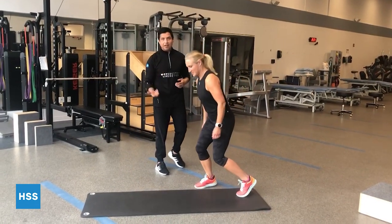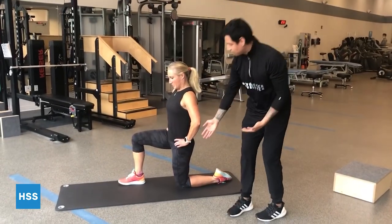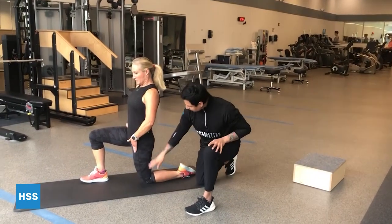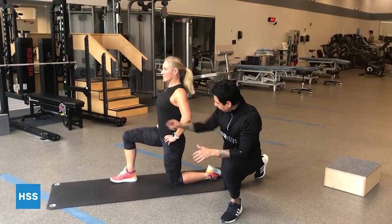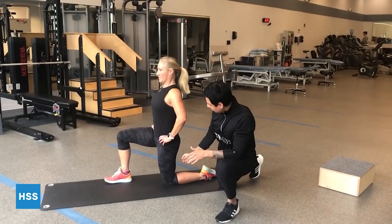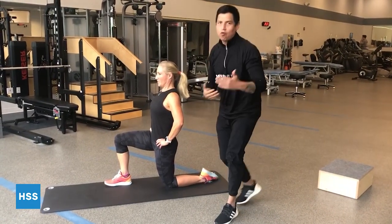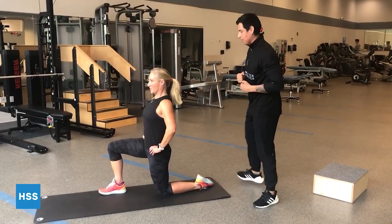We're going to start with our half-kneeling hip flexor stretch. This half-kneeling hip flexor stretch is going to be a great exercise to get some mobility around the hips. We're going to start by stacking the knee, hip, and shoulder in one straight line. We're going to brace the core, tuck the pelvis under of the support leg, and squeeze that glute nice and tight. We can hold this for five repetitions or five breaths, or for about 10 seconds per side.